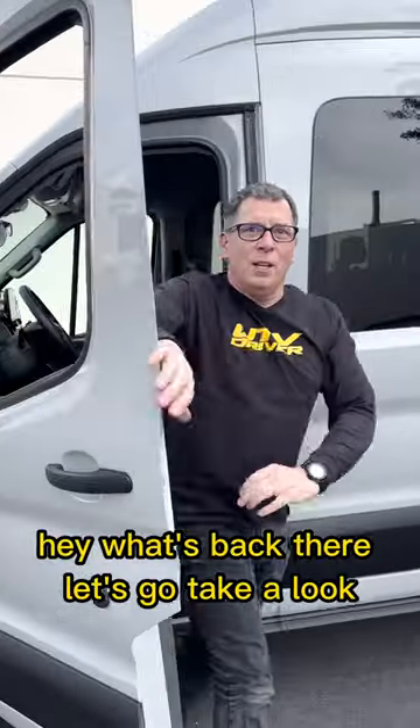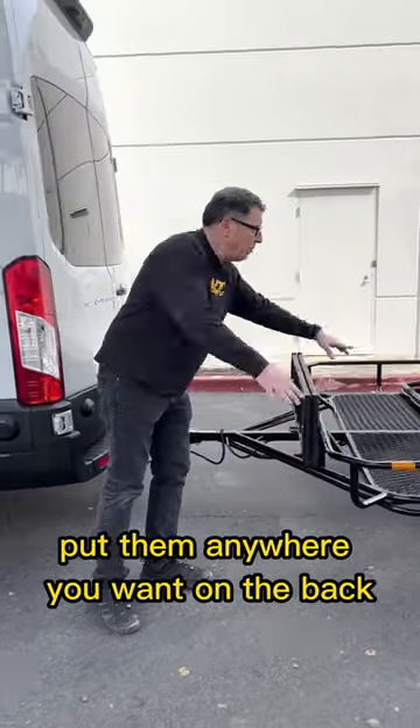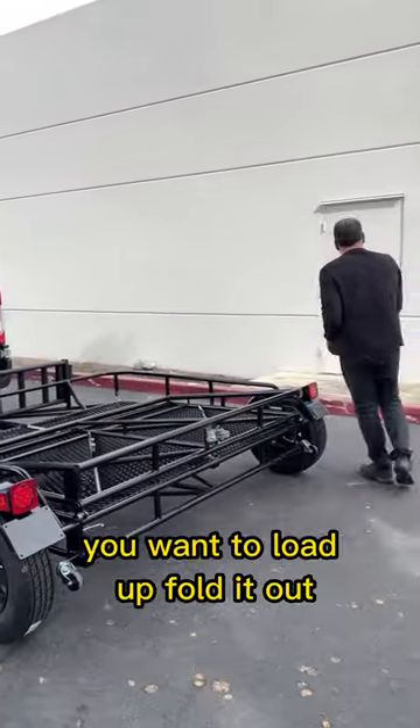Hey, what's back there? Let's go take a look. It's a Kenden folding utility trailer. It's got a nice high deck height, good ground clearance for off-road, built-in ramps you can put anywhere you want on the back. Two-frame construction, pretty lightweight. It's got a good load capacity.